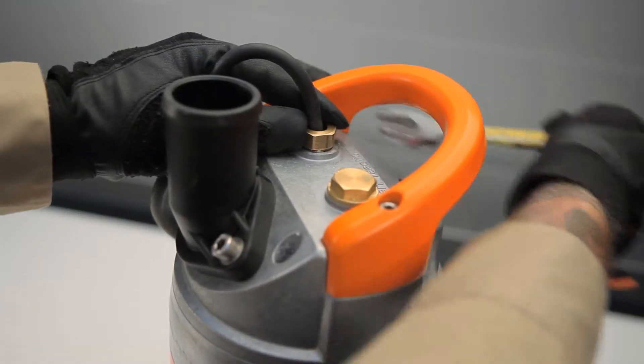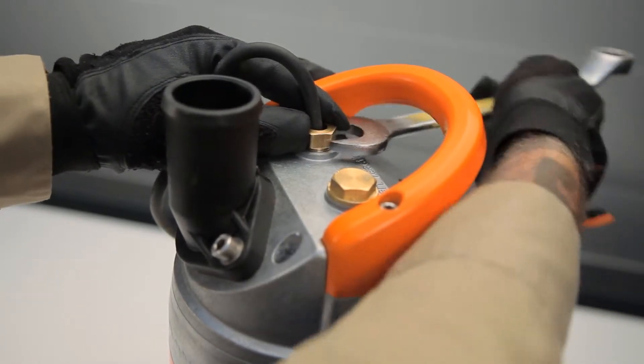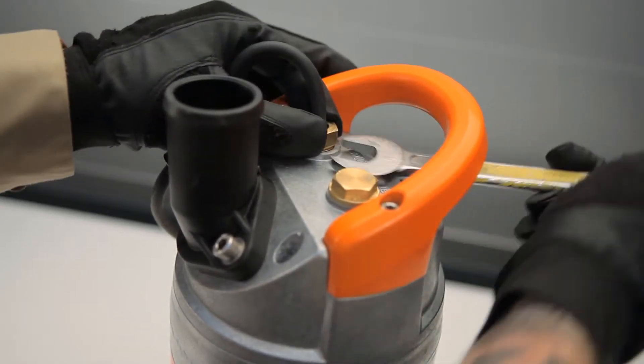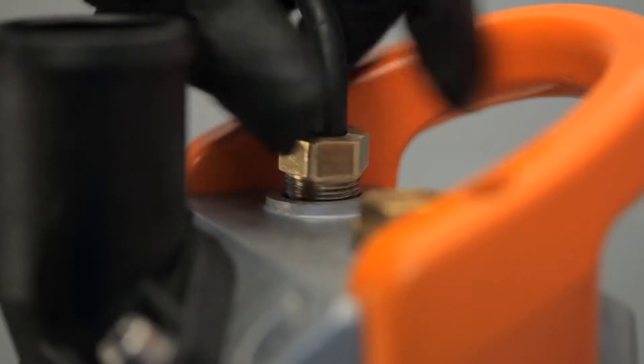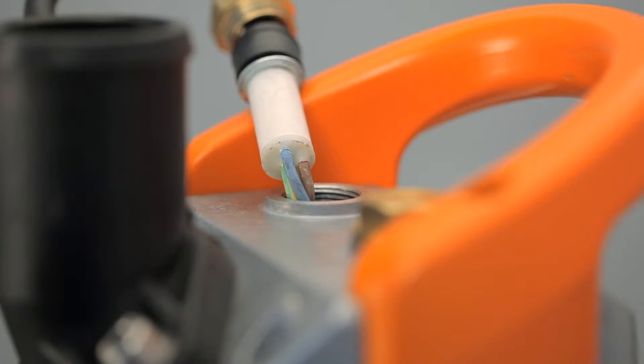To replace the power cable unit or the float sensor, first loosen the cable gland nut using your wrench. The water cut is located at the end of the cable, and in the event of cable damage, it prevents water from entering the junction box.